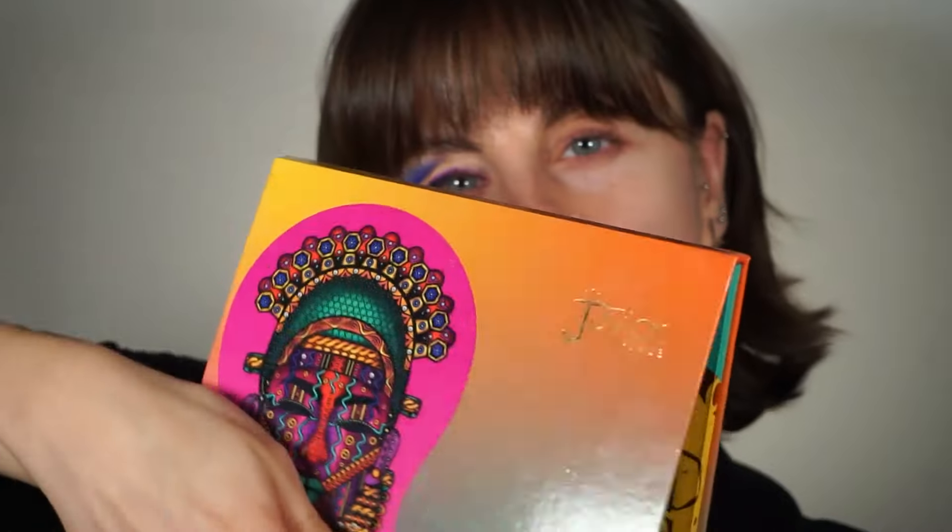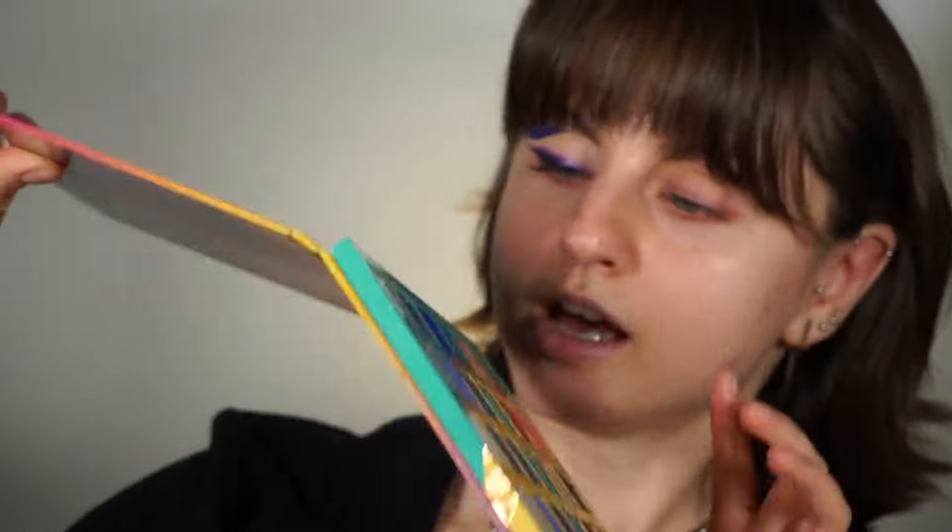I don't think I did a cut crease since 2019. I prime my lids with the Shadow Insurance eyeshadow primer from Too Faced. As the first shade, I'm going to pick 'Dream' from the Wahala 2 palette from Juvia's Place — this dark blue. This is going to go in the outer part of my crease.